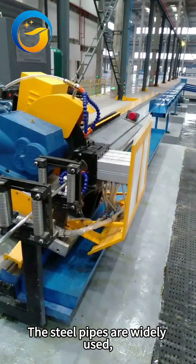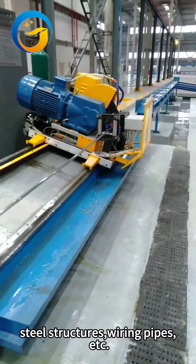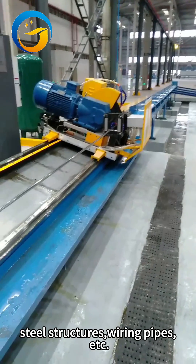The steel pipes are widely used, such as furniture pipes, outdoor greenhouse pipes, steel structures, wiring pipes, etc.